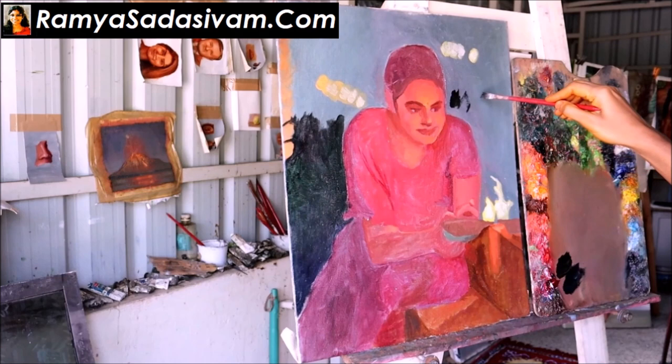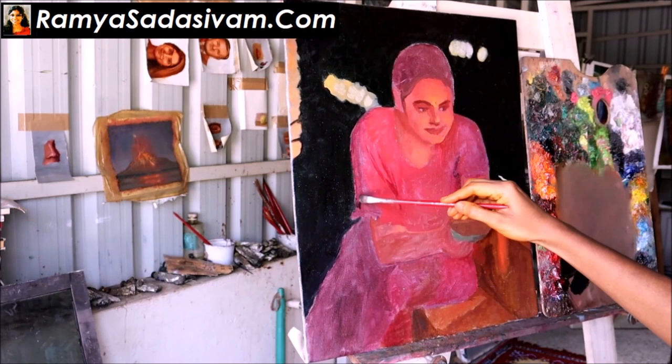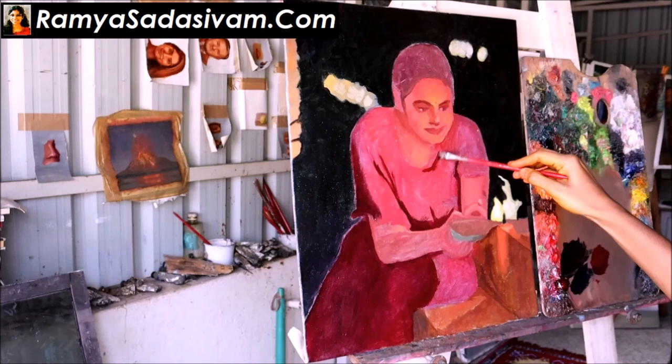Hello everybody, welcome. This is artist Ramya Sadasivam here. This is a time lapse video of how I paint. This is the second and the third day study of the painting Kuthu Vilakku, 16 x 20 inches.